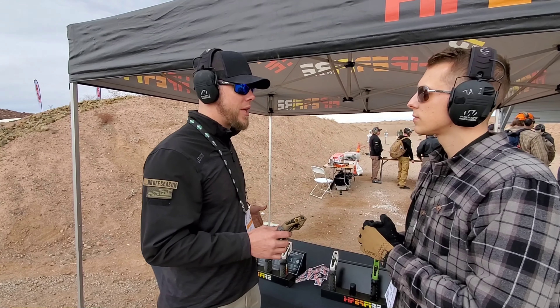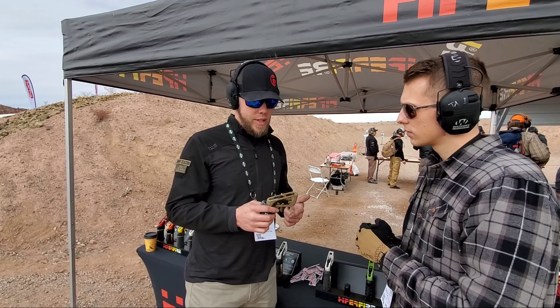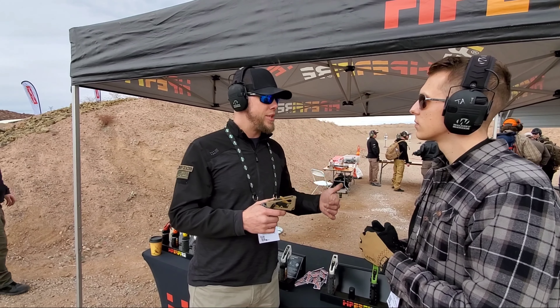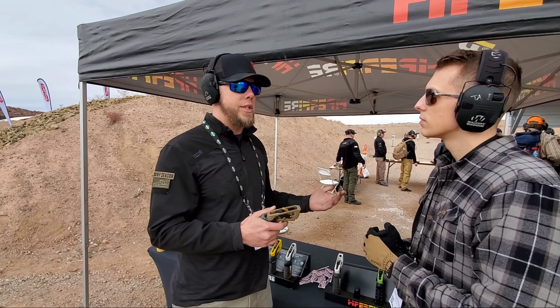We also wanted it to be as tough as all of the rest of our products. So it's still made in exactly the same way, same materials, same Hyperfire quality that people have gotten used to. This new one is going to come in with a 2-pound pull — nice short pre-travel and reset. It's going to hit about 5% harder than a standard mil-spec trigger, and it comes in multiple different coatings and trigger bow styles.